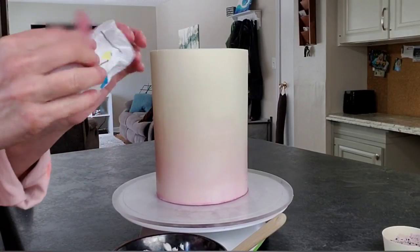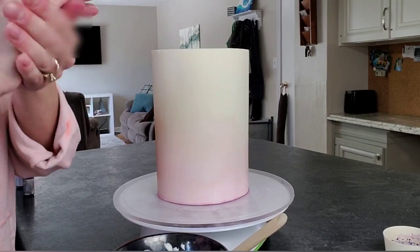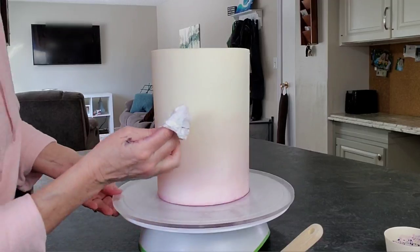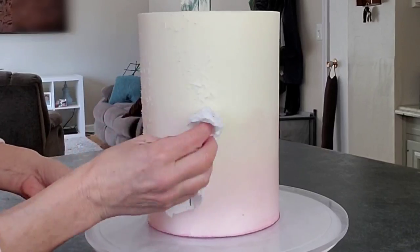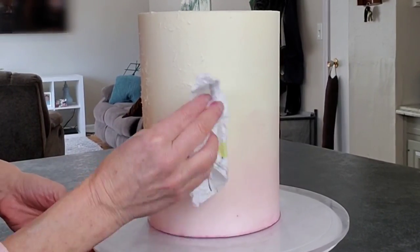I decided to add some more texture. I'm just using a paper towel that I'm wadding up, wrapping it around my fingertips, dipping it in some thinned-out buttercream, and just kind of stippling it on there. It's a really quick, easy way to get a little bit of extra texture — do as much or as little as you want.